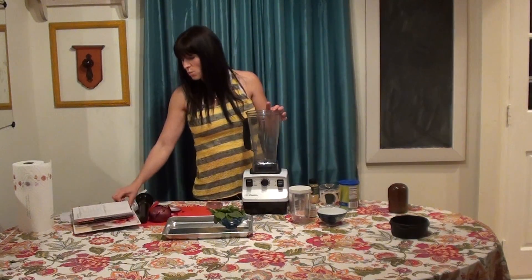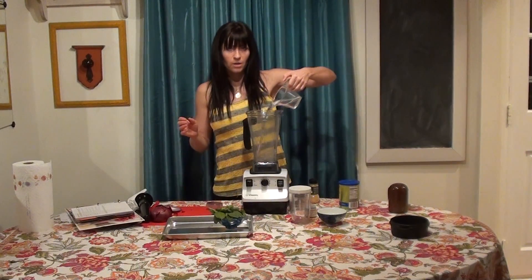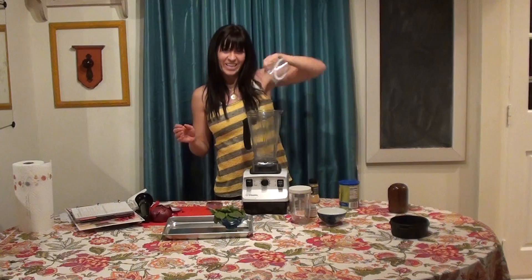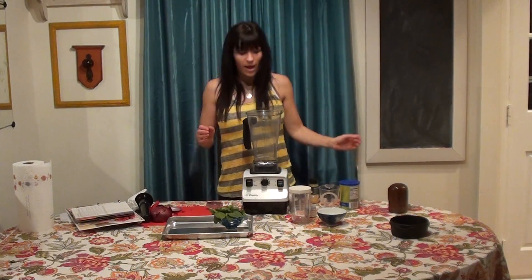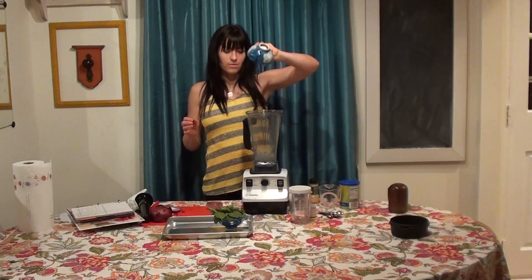So this one is going to start just with some cold water. We take a cup of cold water, put it right in. Then we're going to take a third cup of apple cider vinegar, right in.